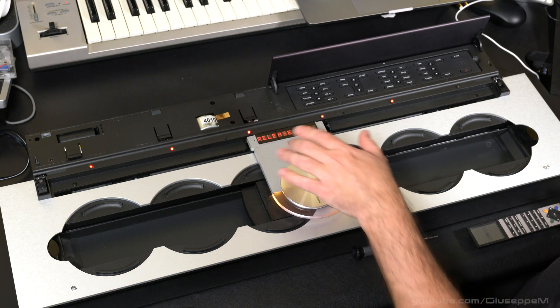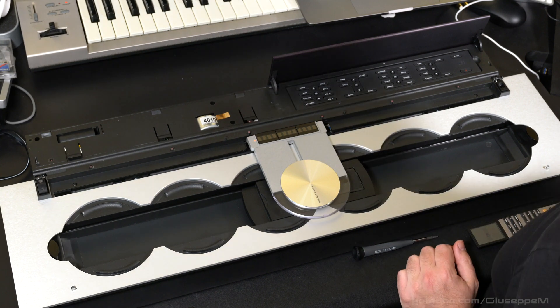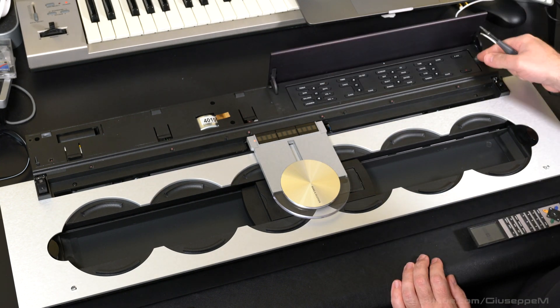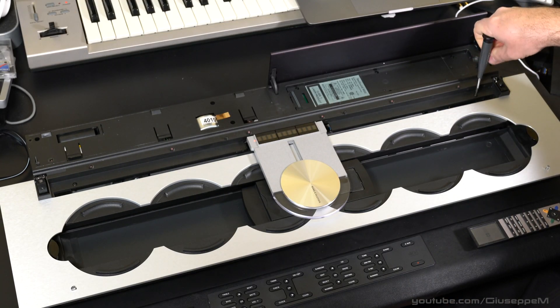Now we can move this ledge to the middle. Turn off the unit and pull the control panel — it's magnetic. There is going to be a series of torx screws, I think they're T9.